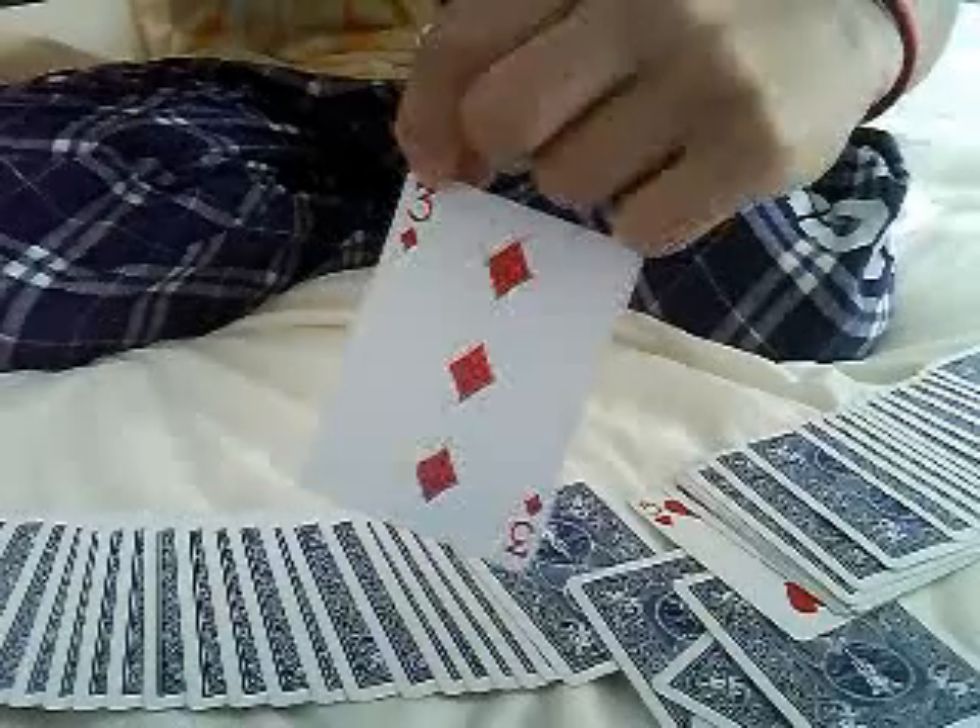Wait, that wasn't your card? Well, this is actually an indicator card. It's a five of hearts which tells us to count down five cards. So we'll go one, two, three, four. And that fifth card is your three of diamonds.